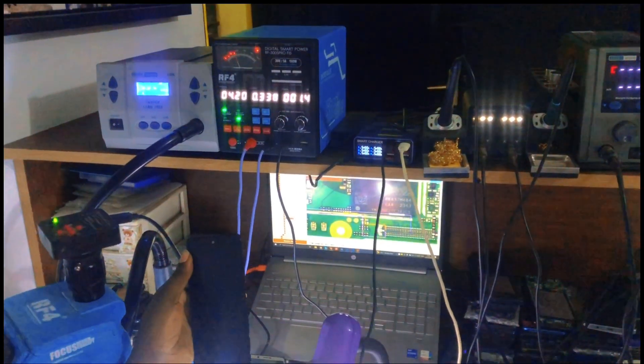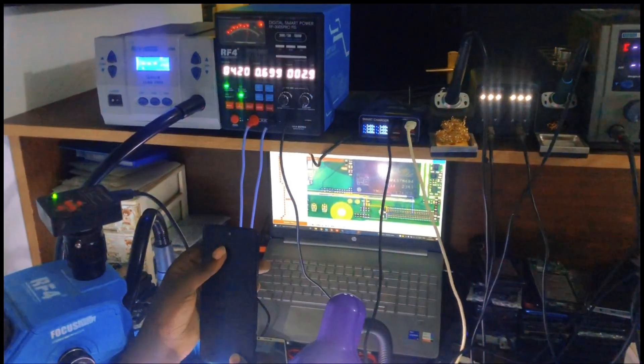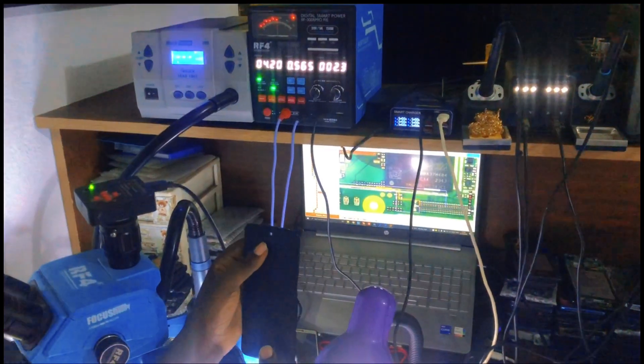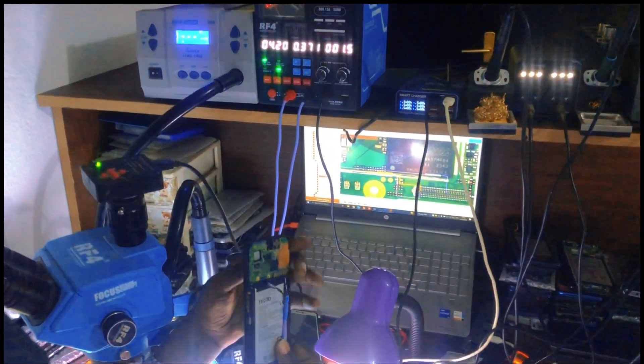I hear a reaction - when you press the power key it's a sign of life from this phone. This phone is coming back, but there is no image, there is no backlight.